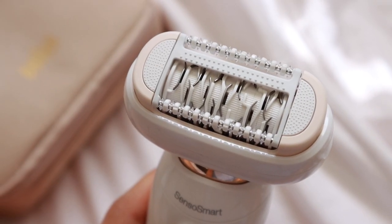An epilator removes hair by pulling it out of the roots — it's like a bunch of little tweezers, as I like to describe it. And it gives you smooth, hairless skin for weeks, like the same results you would get from waxing.